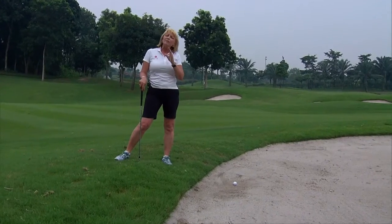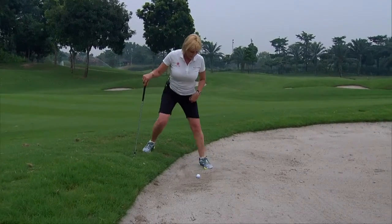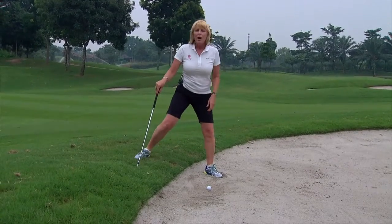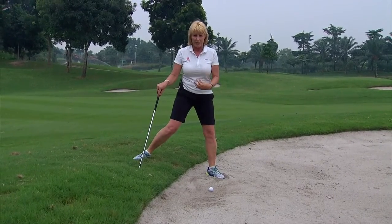There are a couple of key things you need to know when you play this. Firstly, I'm going to put this left foot in, dig it in and get really good grounding so I'm nice and solid. I'm virtually standing on that left foot. My right foot is here for support, fairly wide with the stance, but have it somewhere where it's really comfortable.